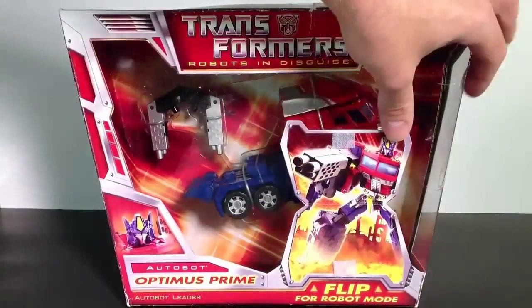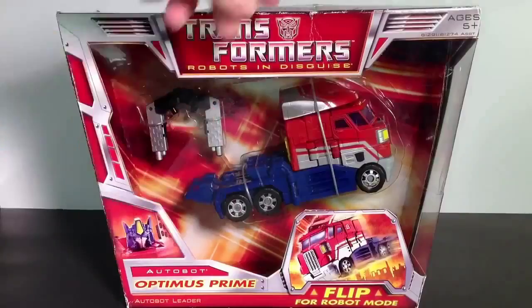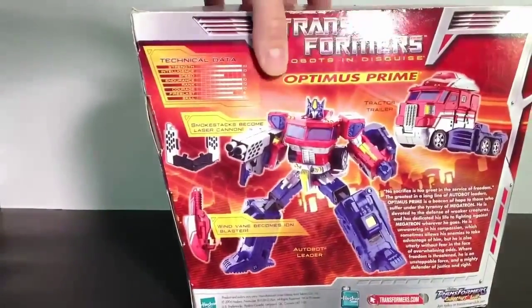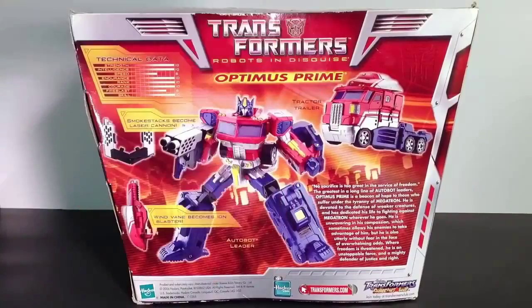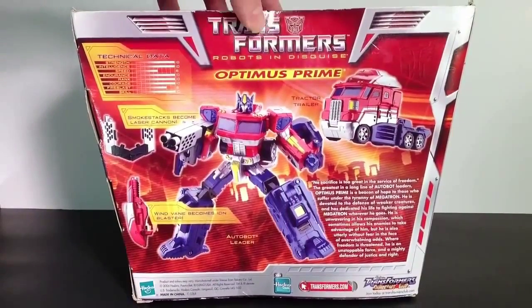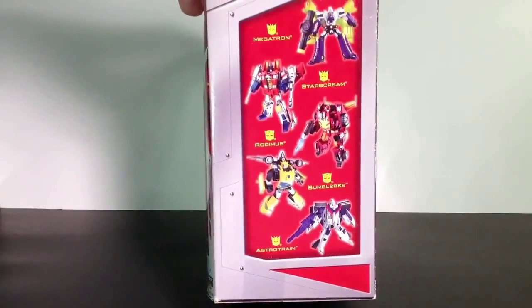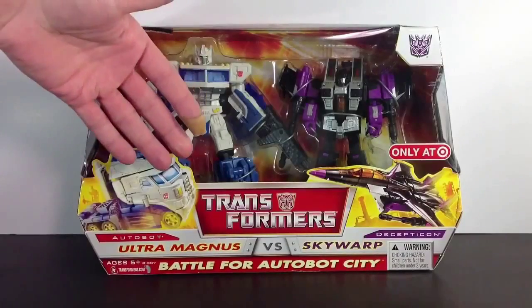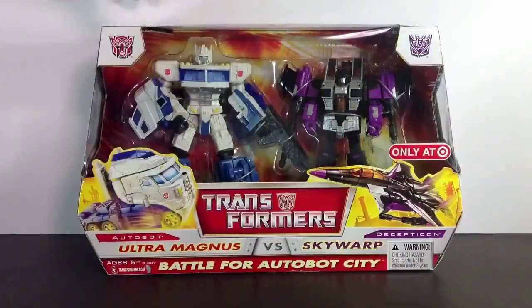Flip it up to see what his robot form will look like. Another fantastic addition to the already amazing Transformer Classic line. We did see this back in 2006. He is a fantastic addition — it's Ultra Magnus with Skywarp, 2-pack, Target exclusive.